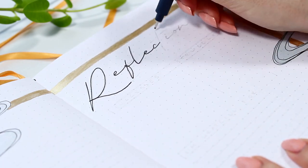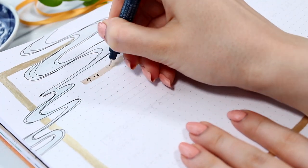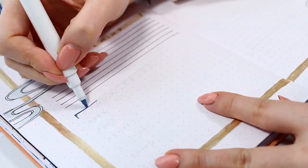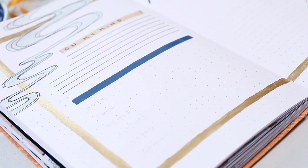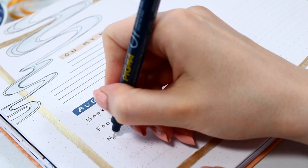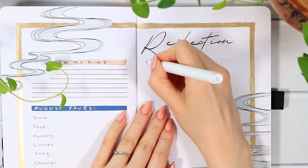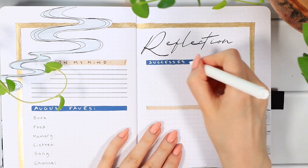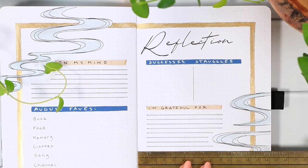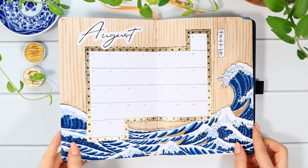After the simple decorations, we start with the actual content of the reflection spread. First I wrote the reflection title, then created four different sections. The first is an open space to write what's on my mind — a nice open-ended question to review the past month. Under that is my August Favorites section, to list favorite things from August that are nice to remember and look back on. On the second page I have a successes and struggles section, and finally an open space to write about things I'm grateful for.